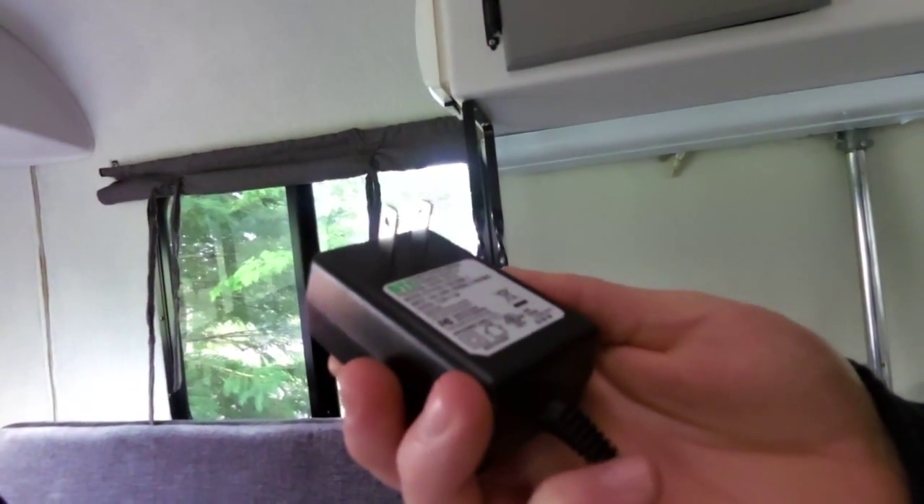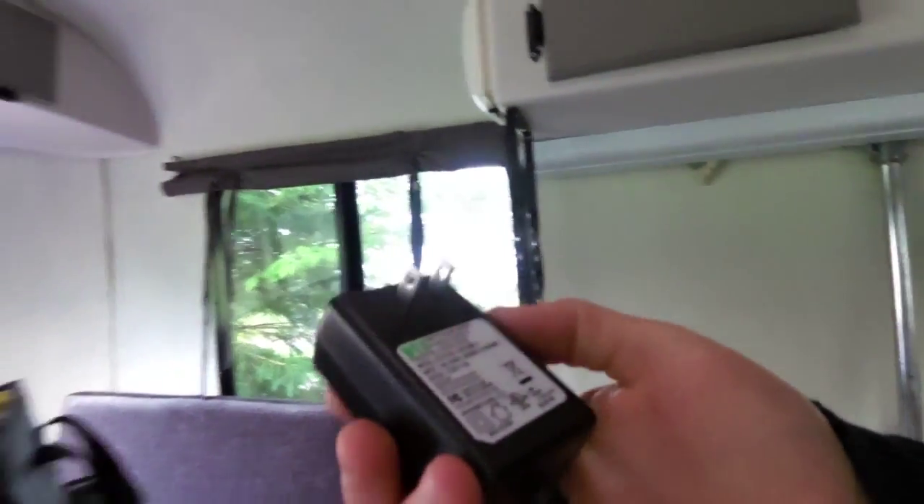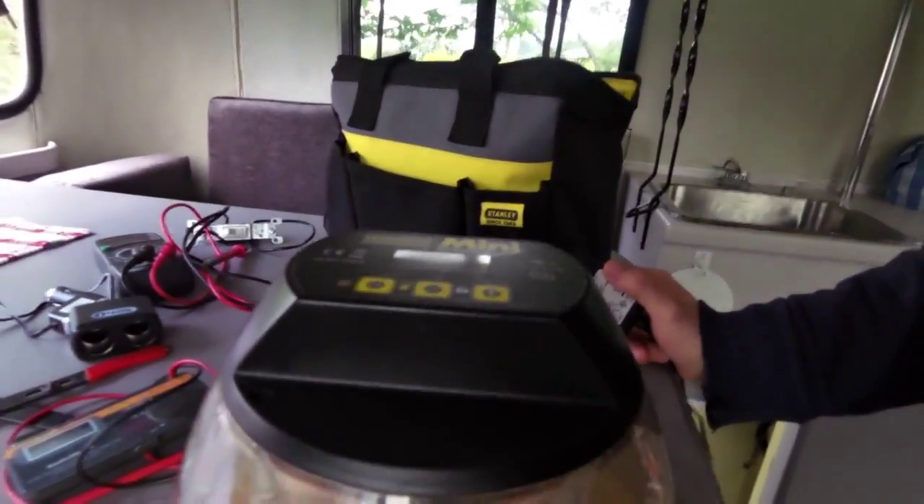This voids the Brinsea warranty, I'm sure, but I did my tests with the voltmeter and everything seems good. That was just a short little one to show you a conversion of the Brinsea Mini Advanced Incubator over to pure 12 volt for an off-grid, solar-powered situation.